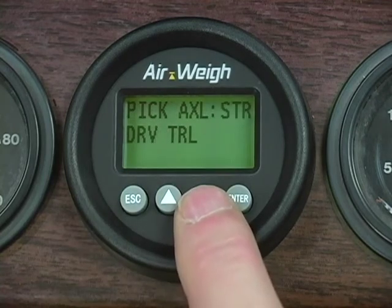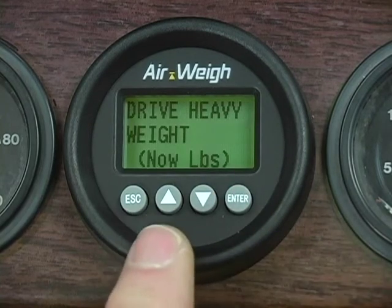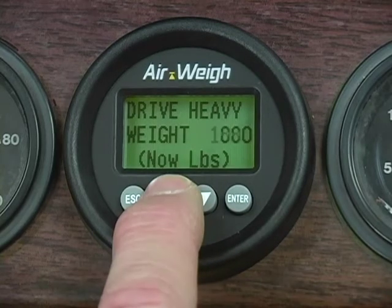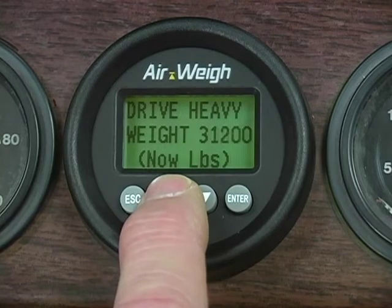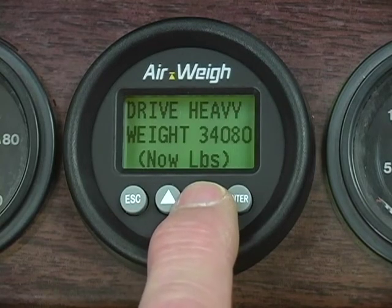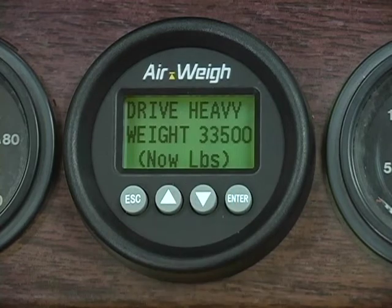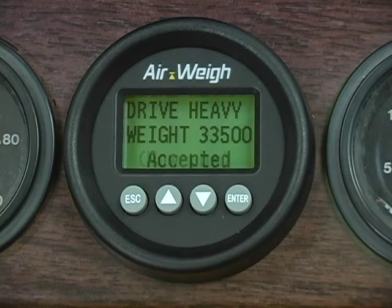Next, select the drive axle. Scroll down until DRV is flashing and then press Enter to select your drive axle. Use the up and down arrows to get the heavy drive axle weight on your AirWave scale to match the heavy drive axle weight on your in-ground scale ticket. Once you've matched the ticket weight, press Enter and wait for the scale to flash Accepted. Then press Escape to return to the axle selection menu.